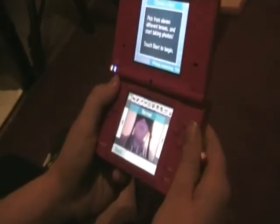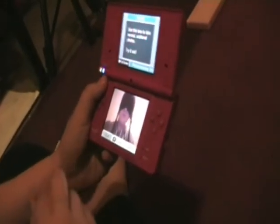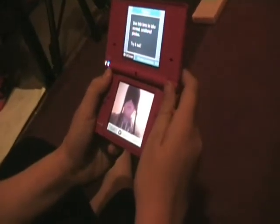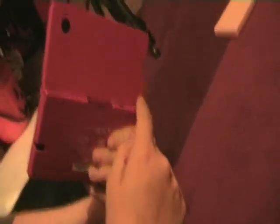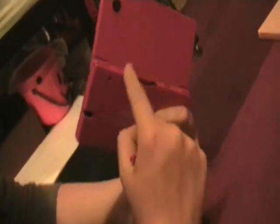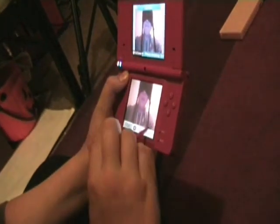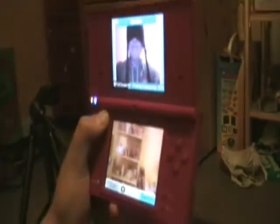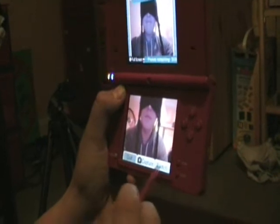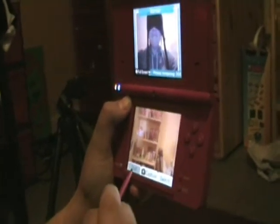Here we have The Gamer, and he is going to take a picture of himself. What a nice smile. The Gamer is indicating the L and R buttons on the back of the DSi. These mean that they can switch the camera between the two — the front camera and of course the back camera.